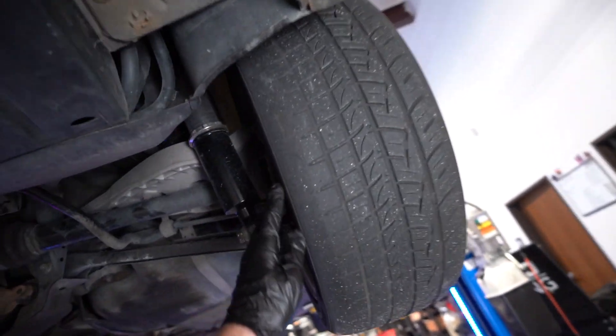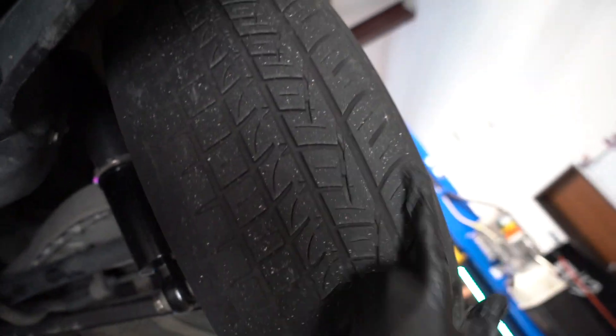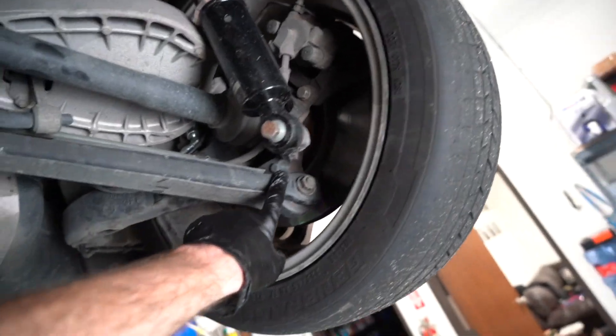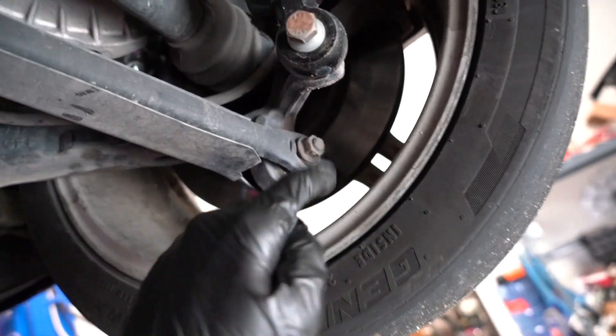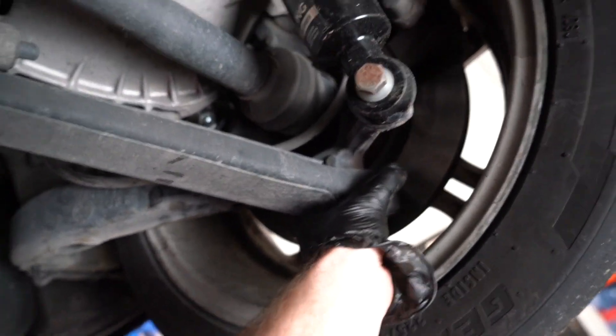With the car up on the lift you can actually see what I'm talking about as far as tire wear goes — you can see the inside of the tire is a lot more worn than the outside. The stock arms don't have enough adjustability, so that's why we're switching to the aftermarket ones. These are the stock arms right here — they work, but they don't have enough adjustability.